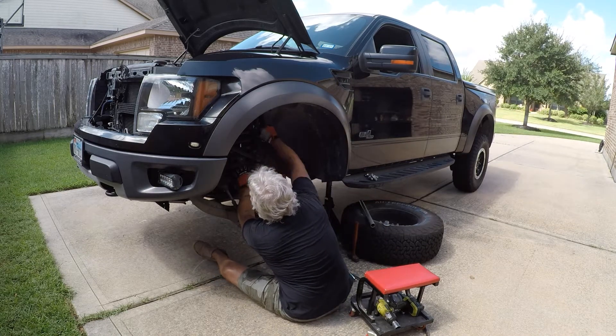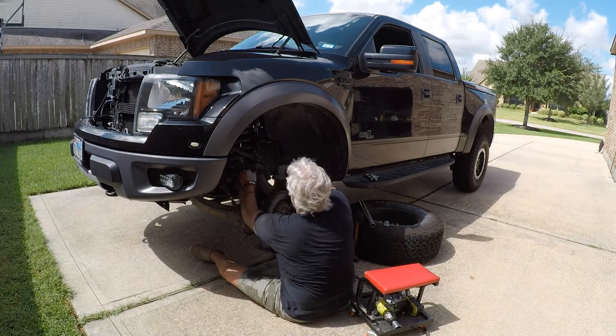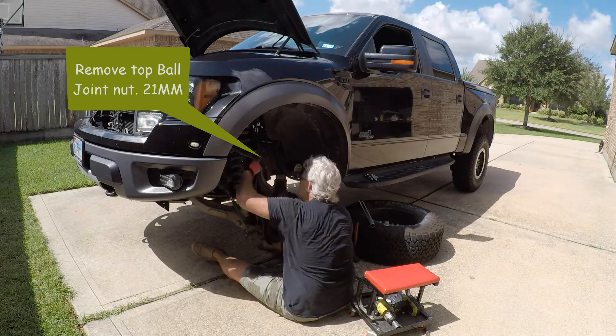Now that I've got everything loose, I'm going to loosen up the top ball joint on the upper A-arm and the spindle so that the weight will pull everything down a little bit. It makes it easier to get the shock out.